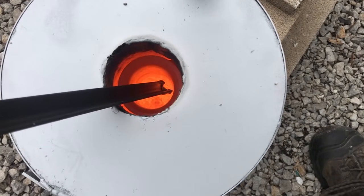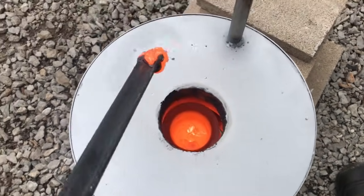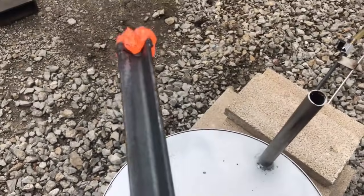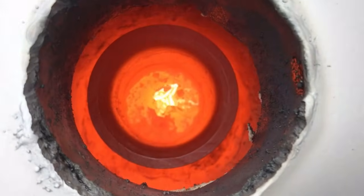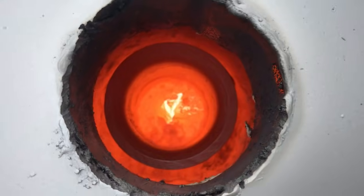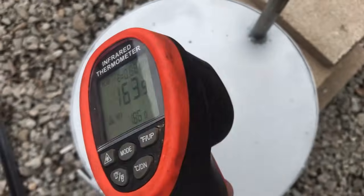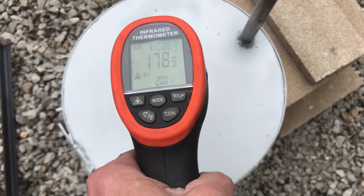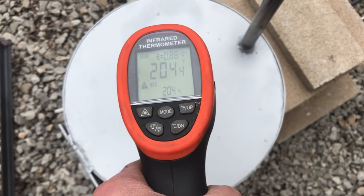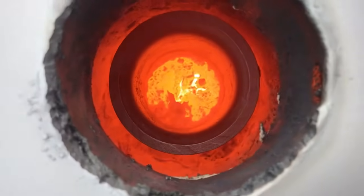It is still molten. Let's take a temperature reading of that. Some kind of strange surface activity is taking place. It is saying that it is only 2,000 degrees — 2,004 degrees. There is some kind of weird oxygenation going on.